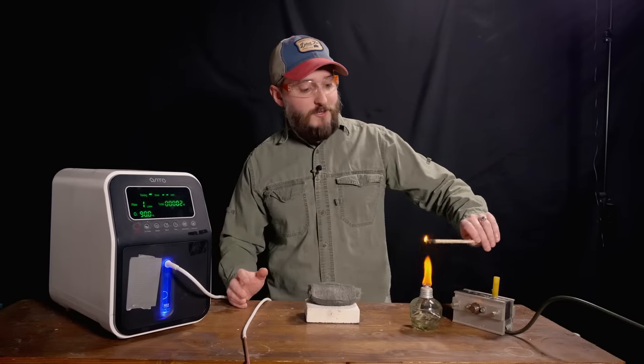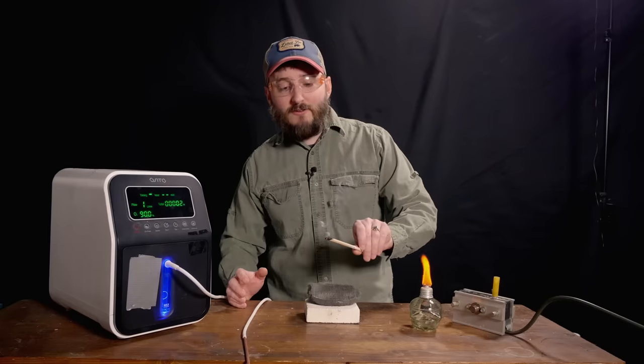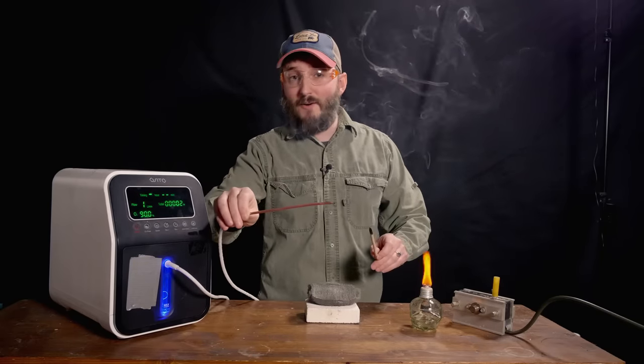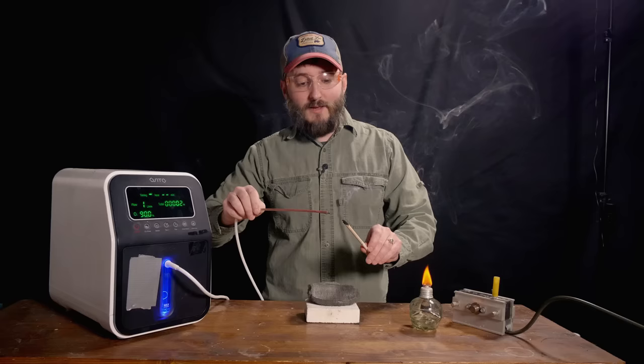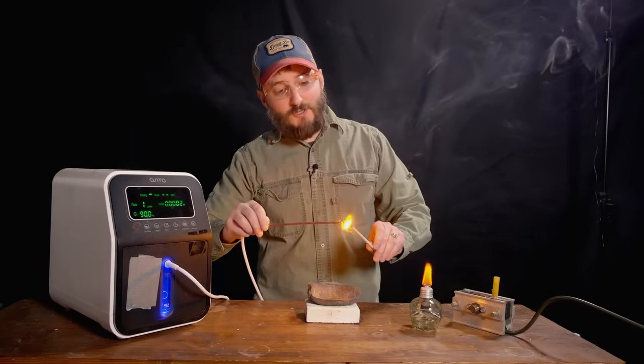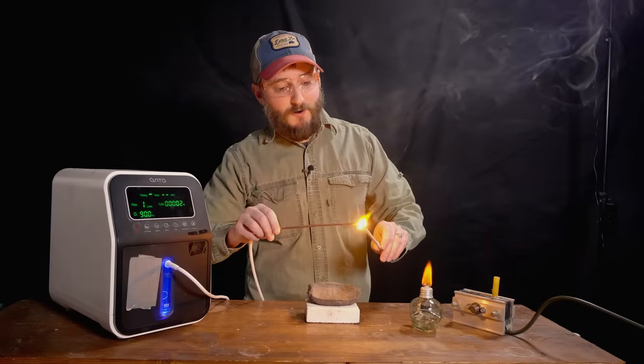So I have here a wooden dowel, and if I just get the end just barely smoldering like this and take the 90% oxygen output from this machine and aim it at that ember, you can see it bursts into flame. And the flame is much hotter than a normal wood fire.